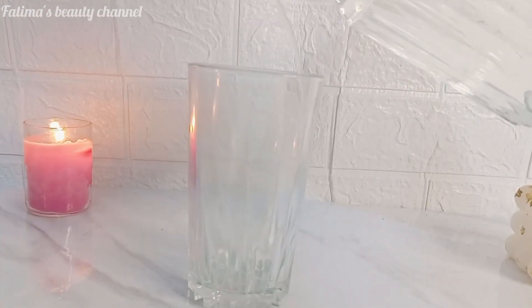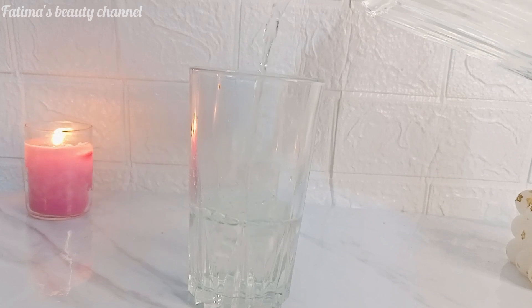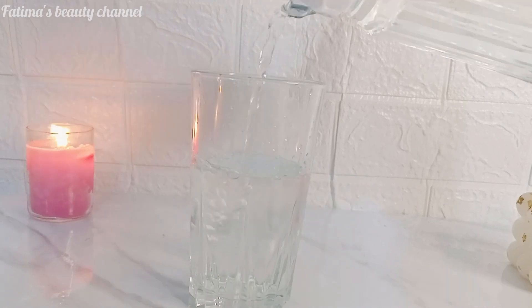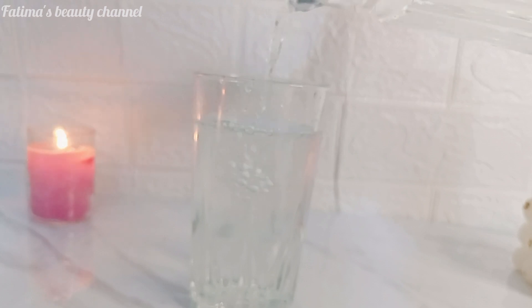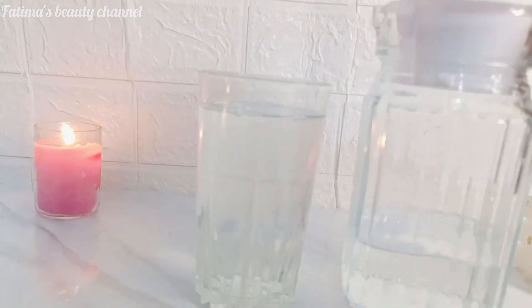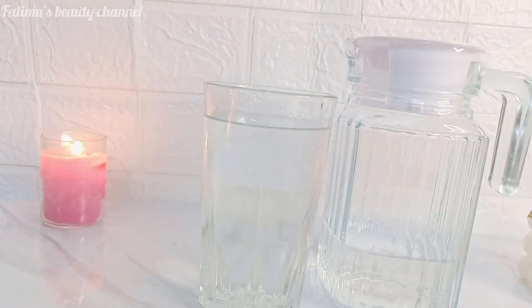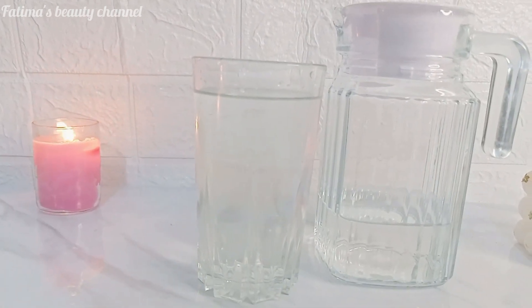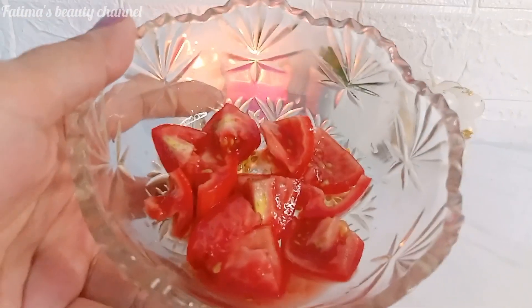In summer, make sure to increase your water intake to 9–10 glasses daily. If you don't stay hydrated in summer, your health will be disturbed and you will have a lot of problems. Keeping your hydration up is very good for your overall health.